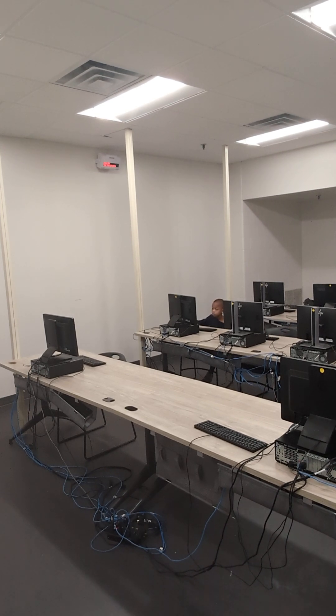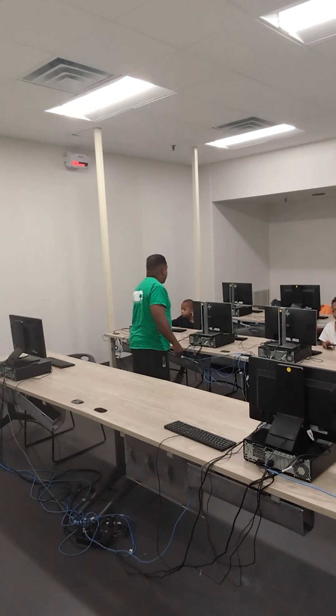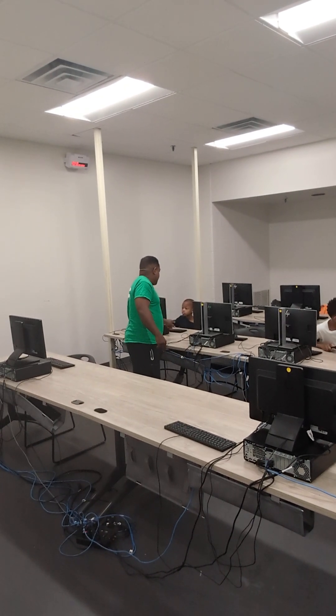Okay, we're putting it together. How are we coming? You good? You in there? 96. You in there?